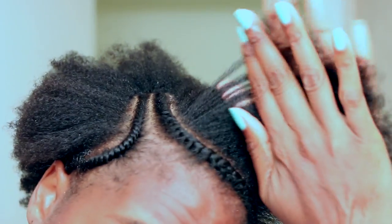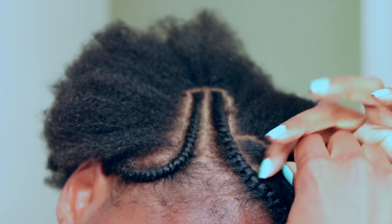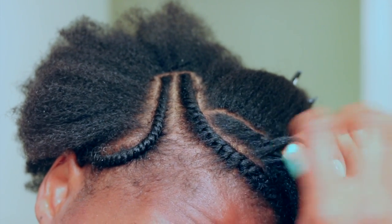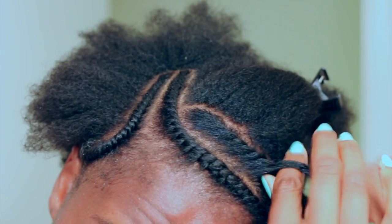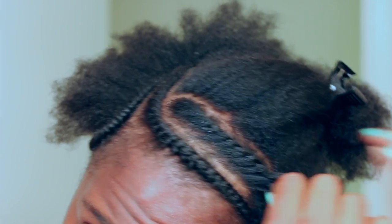I basically flat twisted my hair down. The directions on this gel say to apply it to your edges to tame flyaways, but I wanted to try it as a styler and it worked really well.